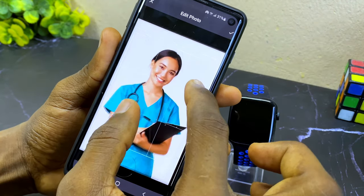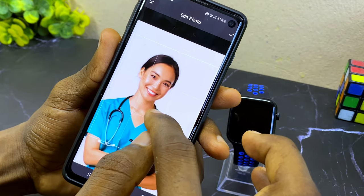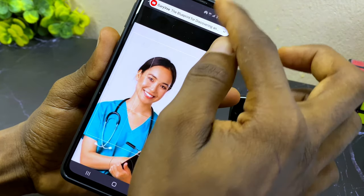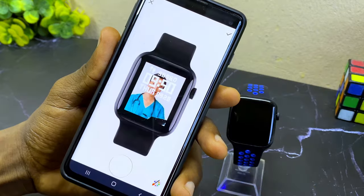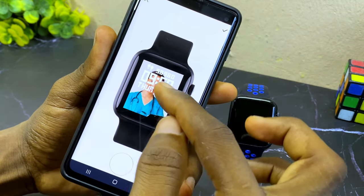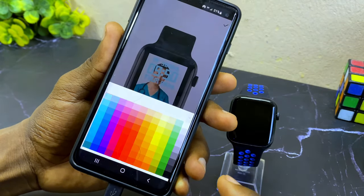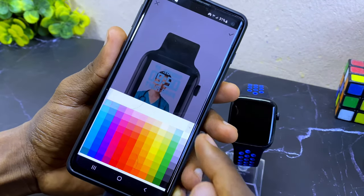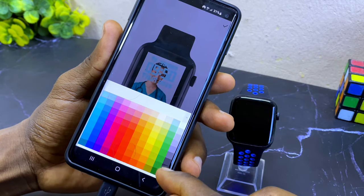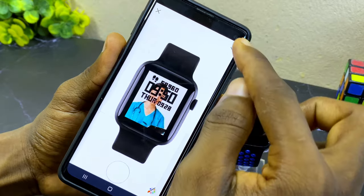Select your image, then select the tick option up here and select complete. You can pinch in or out to adjust the image. Once you are happy, select the tick option. You can also change the color of the font — select the color option and pick your preferred color, for example black. Then select the tick option.